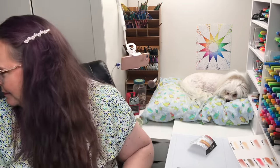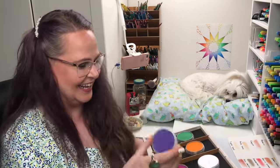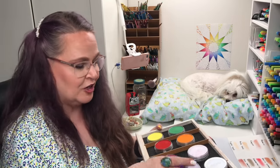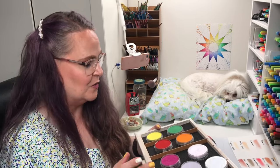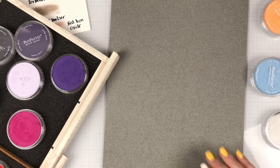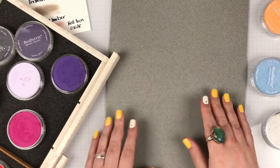I wanted to show you how they play out on paper when you have a full set of one color. I happen to have the full set of — you're not going to be surprised — the violet. I have the dark shade, the shade, the full hue, and the tint. Let me swatch these out to show you how all four variations of one color look together.